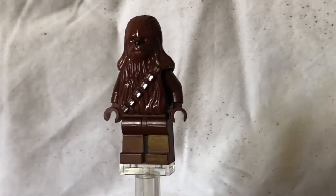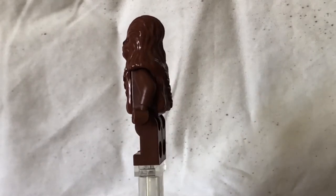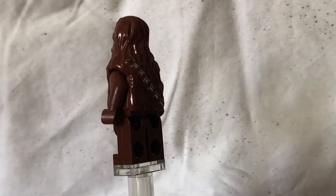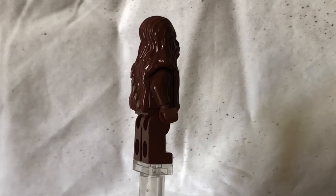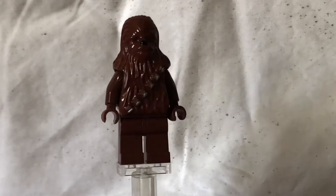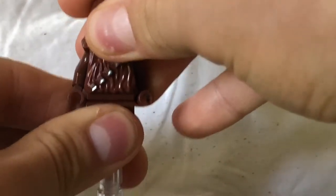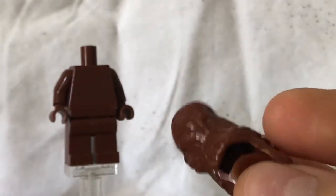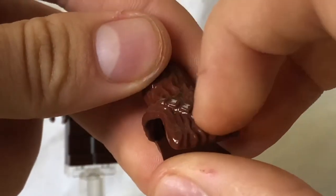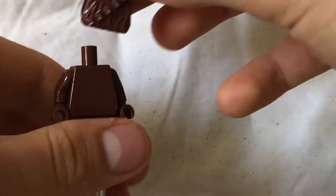Looking at Chewbacca — he's a weird one. He's got a brown body, brown legs, brown arms and brown hands, but his head, or whatever you'd like to call it, it's kind of a mould. It's kind of a full torso piece with the printing on there, with back printing and lots of ammo. His face, nose — all in one thing.